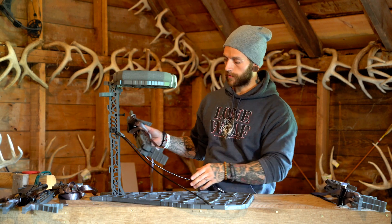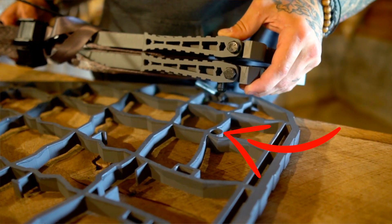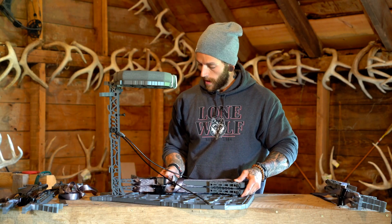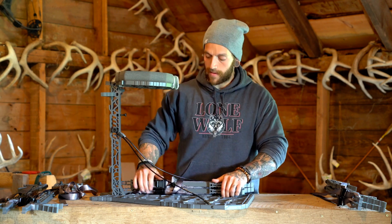There is a grommet hole on the bottom and one on the top of your stand, and you're just going to find that hole and simply push and insert the grommets into the stand.